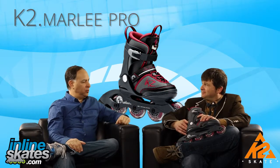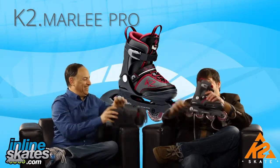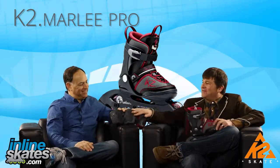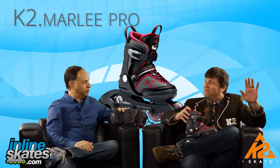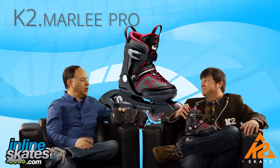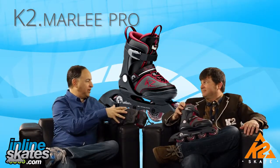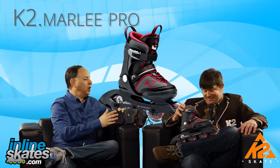This skate is available in two different ways: the skate by itself, or with a protective pack that includes knee, elbow, and wrist protection. K2 highly recommends wearing full protection whenever you're out there, and buying a helmet as well. If you've already got the pads you can just buy the skate, but if you don't, buying it as a pack actually saves you some money.